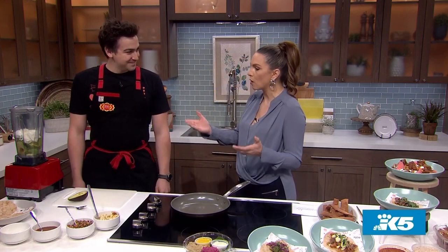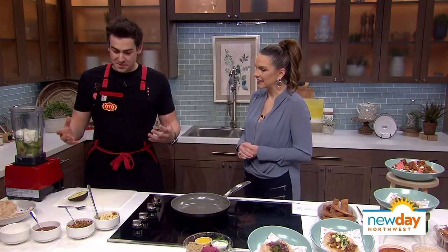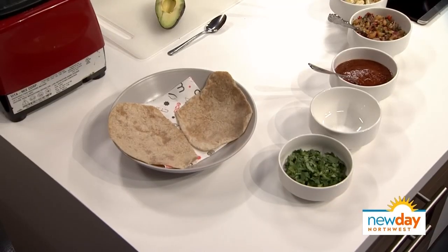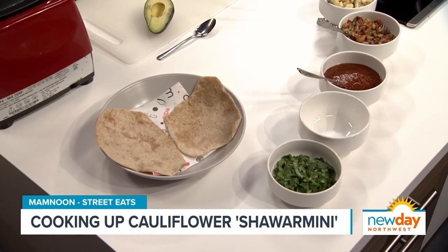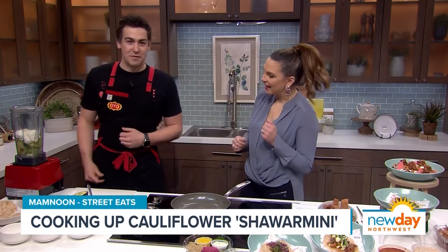I'm really excited to find out what you are creating with this whole restaurant group. What are we creating today? So today we're going to be making our cauliflower shawarmini — basically think of it like a mini shawarma on some of our homemade Arabic bread or pita. This is something we created for Street Eats, a unique dish to our group. Street Eats was birthed out of Mamnoon Street, which is next door down in South Lake Union near the Amazon buildings, just down the block from the Spheres. We decided we needed a really customizable, build-your-own-bowl concept within the group — it's happening all over the city but not really in the Levantine vein. So we took our favorites from Mamnoon Street and created Street Eats.